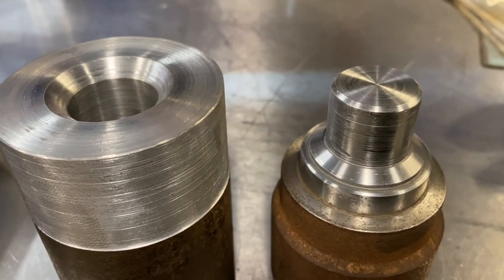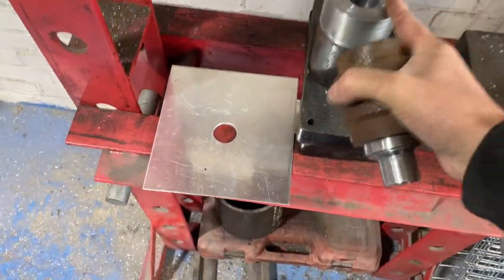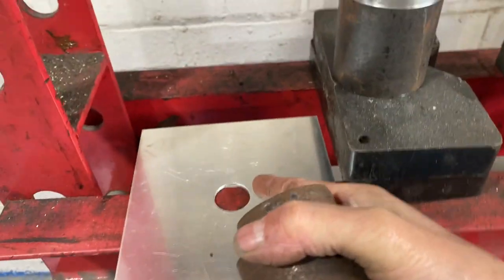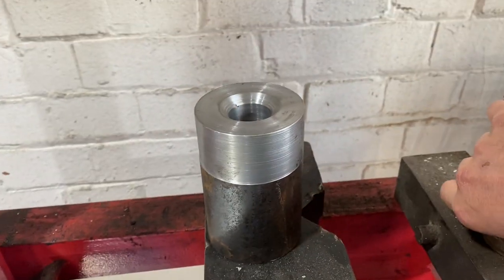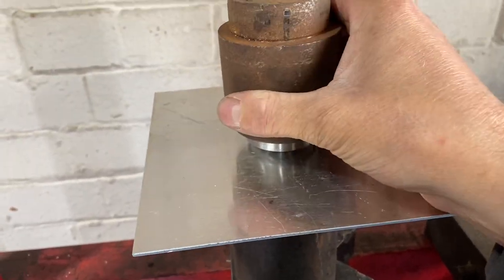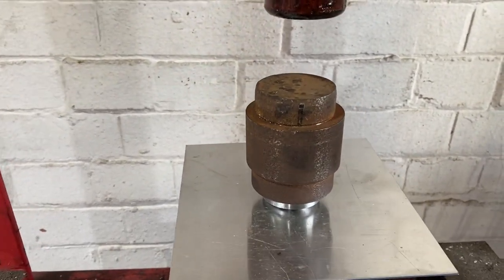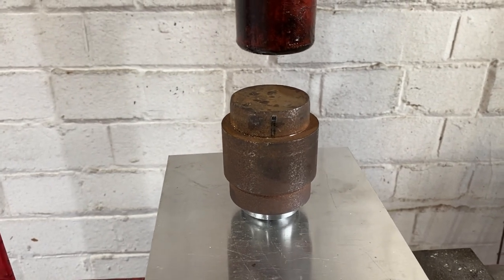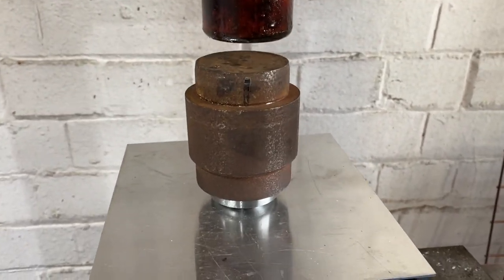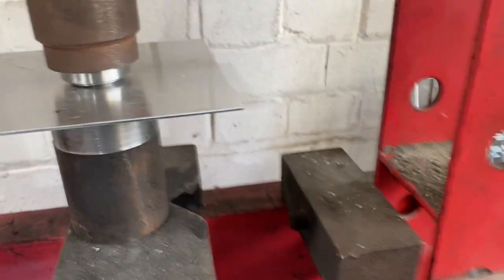We're now going to test this out on the hydraulic press. I've made the two tools and I've got a piece of two millimetre aluminium with a 27mm hole already cut with a hole saw. The male locates into the hole, sits on there, and then we're going to press it down and see what happens. Fingers crossed we'll get that little taper we're looking for — the dimple die effect. If that works, we can tidy the tools up and move on. Let's get the handle.